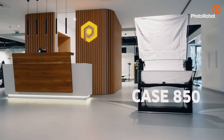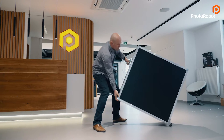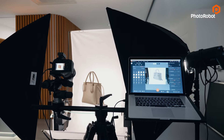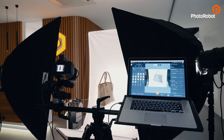Photorobot Case 850 is a foldable workstation designed from the ground up to photograph objects up to the size of a backpack. Let's see how it looks from the point you receive yours to the moment you are shooting shadow-free 360s or still images of products such as shoes, handbags, and other small to medium-sized items.